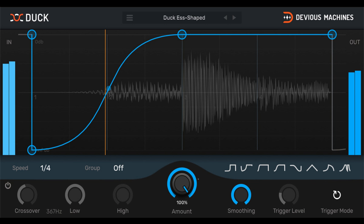Duck features: instant sidechain pumping as soon as you load the plugin, designed to help achieve cleaner, louder, and more exciting mixes. Choose from 8 preset curves or 58 creative and useful Duck patches. Draw your own curves and rhythms to use now, or save them later.